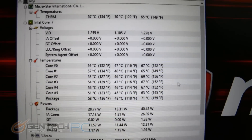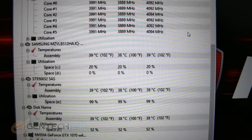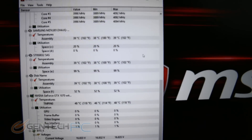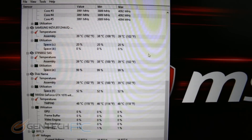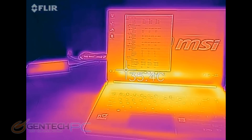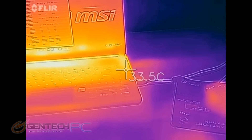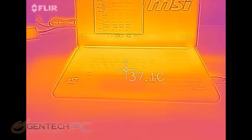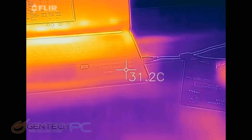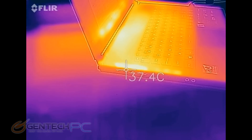Now we're moving into our benchmarking section — a very important part of a performance laptop like this. First we get our baselines: about 60 to 70 degrees Celsius for the CPU and 48 degrees Celsius for the GPU. Using an infrared thermometer, we can see the front is a little cooler and the rear is a little warmer, which makes sense since that's where the GPU, CPU, and exhaust are located. The key thing to watch for is that the areas where hands rest don't get hot to the touch.